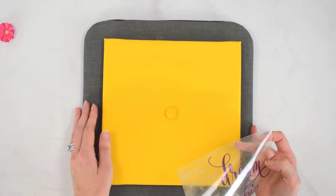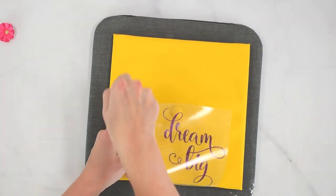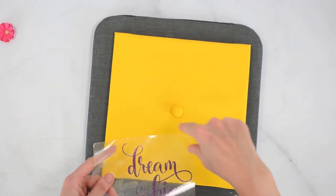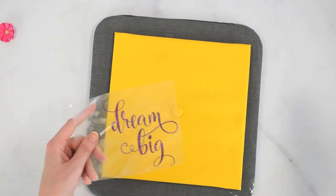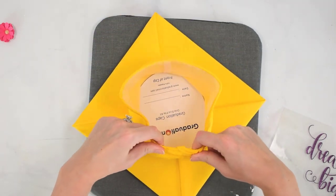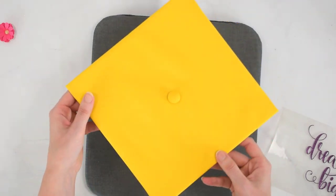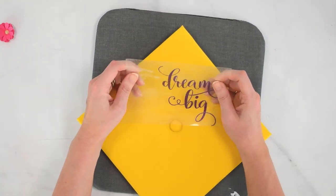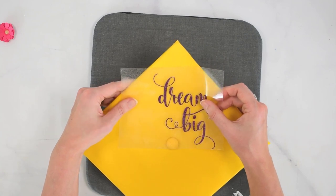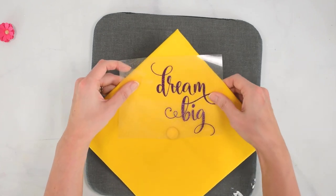When it comes to your graduation cap, if you're using an EasyPress, you'll probably need to work at an angle and go around the hat because you don't want to press directly on top of the little button. If you have the EasyPress Mini, that can be really helpful for smaller spaces. First, check how the hat will be worn — identify the front and the back — so your design isn't upside down. You can pick it up a few times to get the alignment better. I'm going to shift this over a touch just like that.